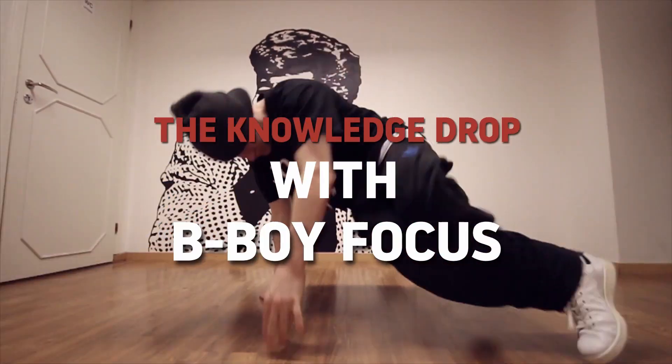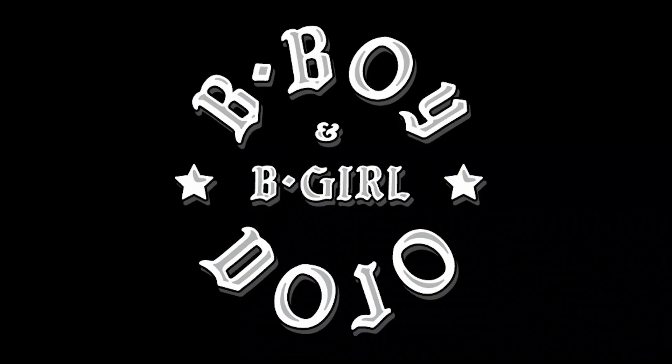You think you know it? Well then let's see. Here's how to take your CC's from good to great. Now it's drop time yo, this is Bogus of the Flow Mo Crew, bboydojo.com and Cypher Studio.